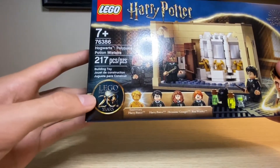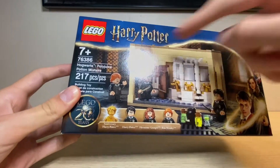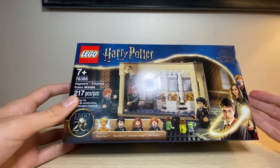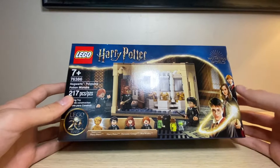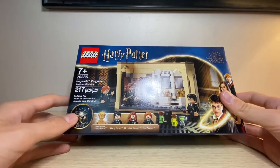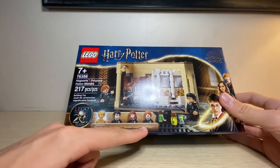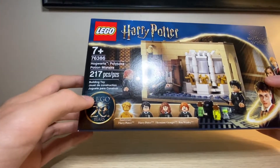It does have the LEGO Harry Potter 20 years branding down there. You can actually see this little gold line coming out of Harry's wand — that is only on the 20th anniversary sets. If you get any of the other sets that just came out on the same line that are not 20th anniversary, these lines will actually be blue. That is a way you can tell this is a 20-year set, along with the gold figure that comes in the 20-year sets. You do get four minifigures — technically three with an extra gold figure. You get Harry Potter, Hermione Granger, and Ron Weasley all in Slytherin robes, and you get the golden anniversary Harry Potter figure.